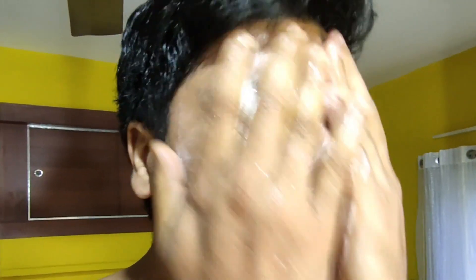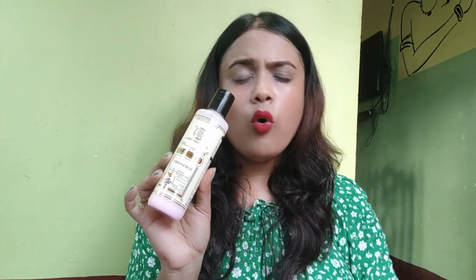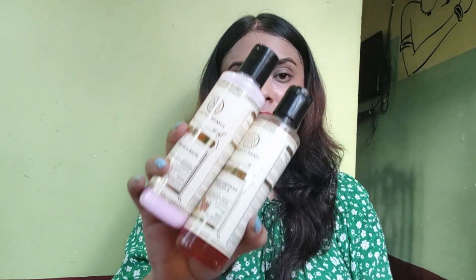My husband's skin is very oily, so he started using it. After using it, he got good results — you can see that his skin is shiny. The quantity is very good and the price range compared to the quantity is also very good. The consistency is very good, and overall these products are good, especially if you have oily skin.